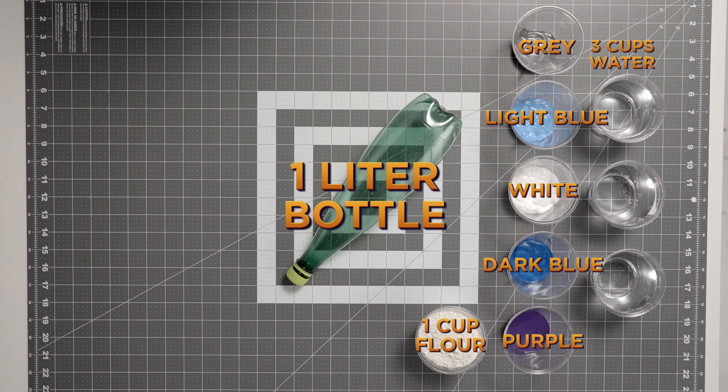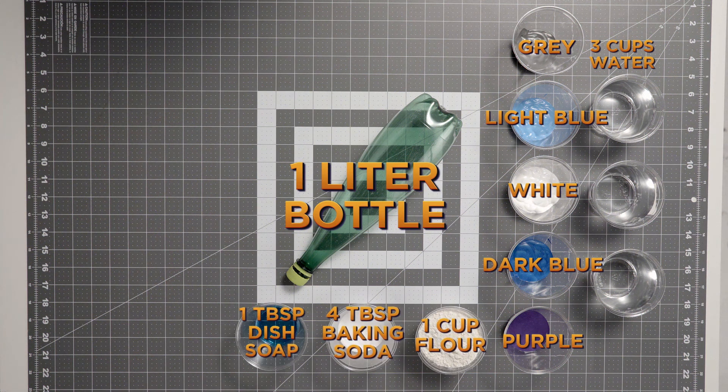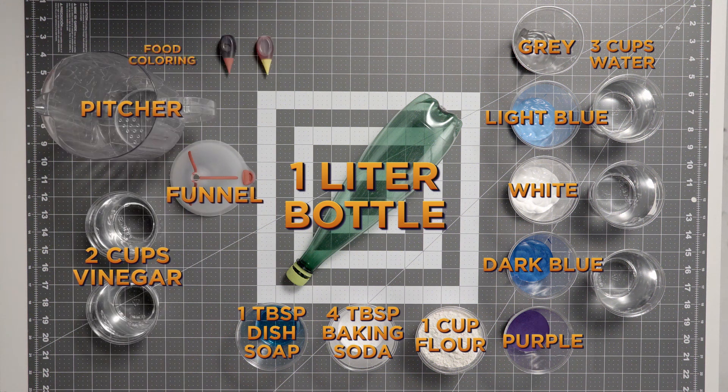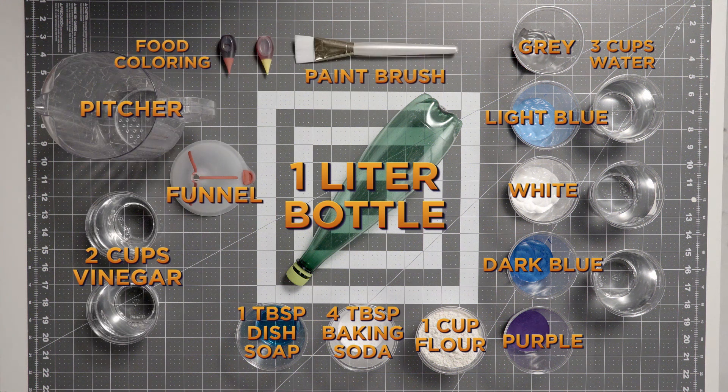Next, you'll need one cup of flour, four tablespoons of baking soda, one tablespoon of dish soap, two cups of vinegar, a funnel, a pitcher, red and yellow food coloring, and a paintbrush.